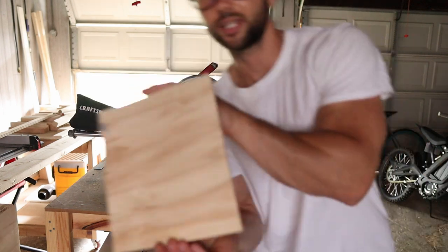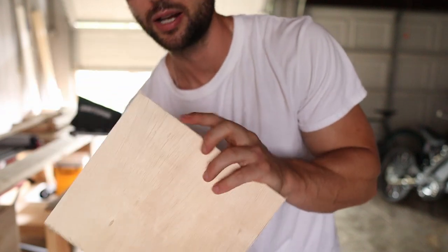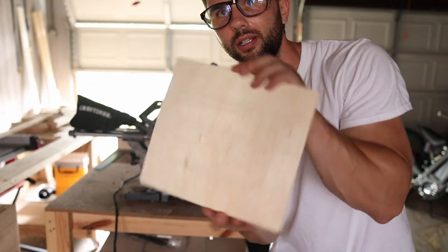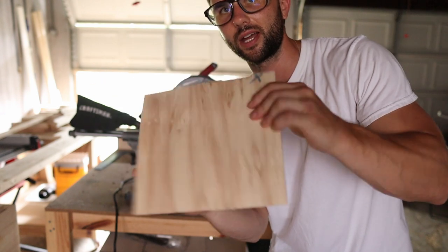There we have it — step one, bottom portion. You can stain this, you can paint this. I'm undecided on what I'm going to do, but step one is to get your backer board at the bottom. It's just some leftover plywood that I had.